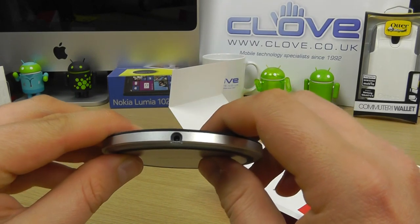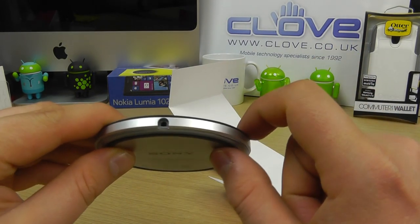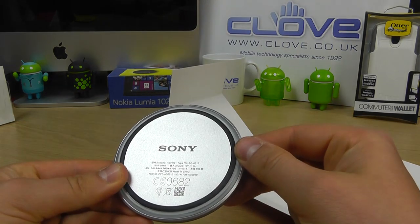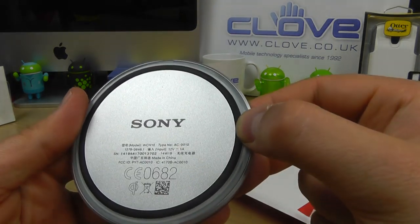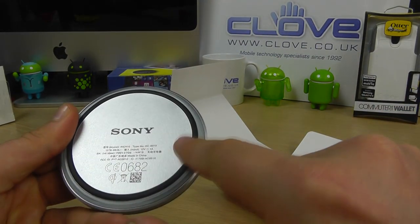As we turn it round we can see the proprietary connection here on the back underneath. We've got the Sony logo and some regulatory information, and we can see there's a piece of rubber that goes all the way around.